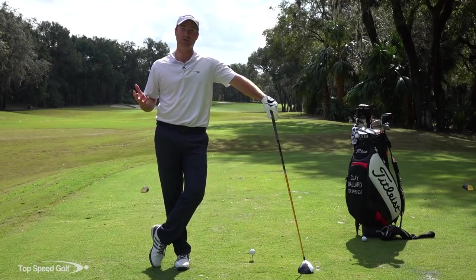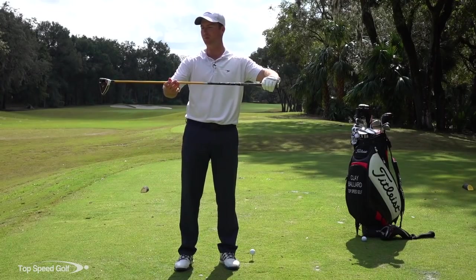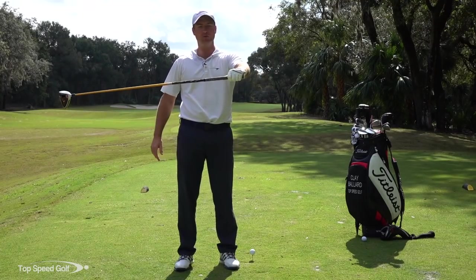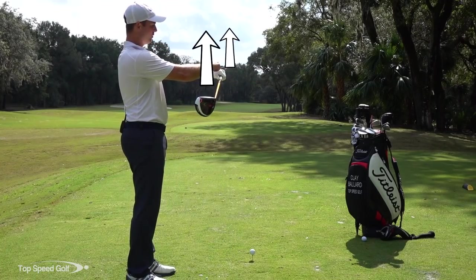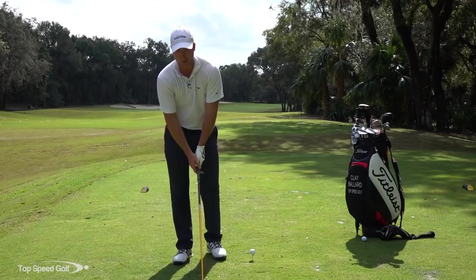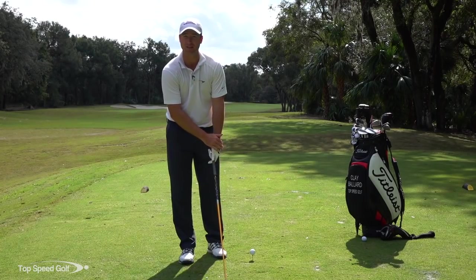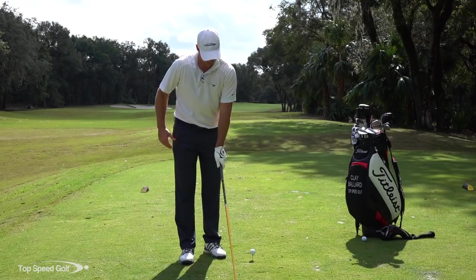Let's look at your left hand — a lot of people don't realize this, but the back of your left hand really symbolizes where the clubface is. With a neutral grip, the logo of my glove would be pointing straight up and so would the face. That's a neutral grip — something along the lines of what Tiger Woods uses. Ben Hogan would be maybe even a little bit less than that.